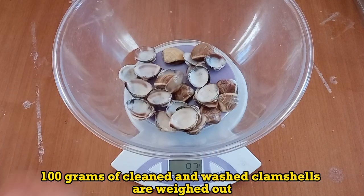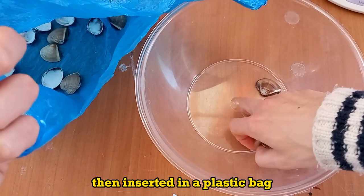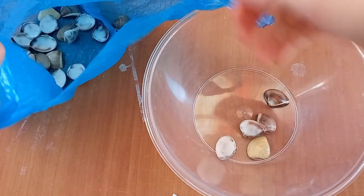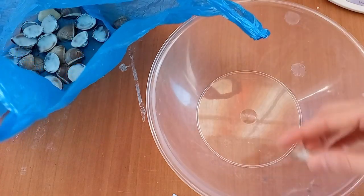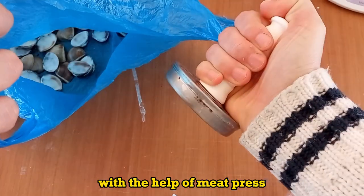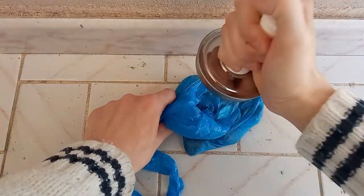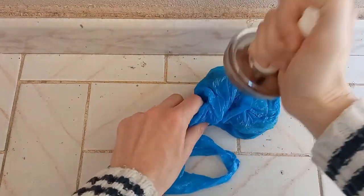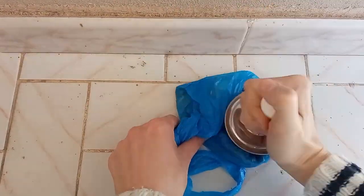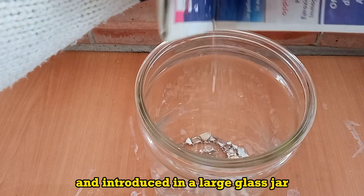100 grams of cleaned and washed clamshells are weighed out, then inserted in a plastic bag. With the help of a meat press, shells are crushed in pieces and introduced in a large glass jar.